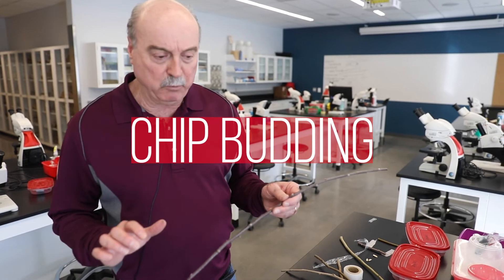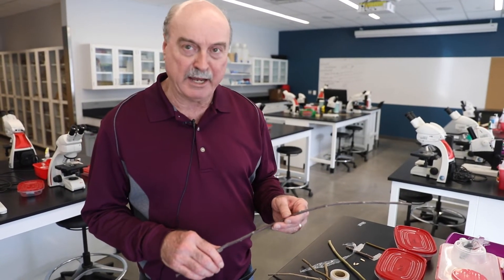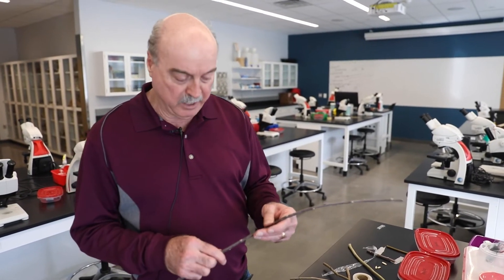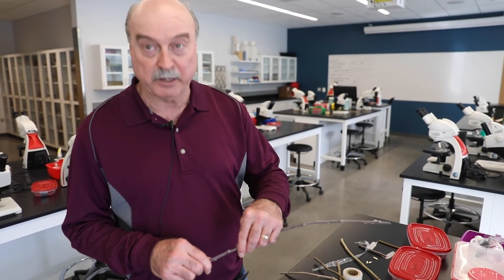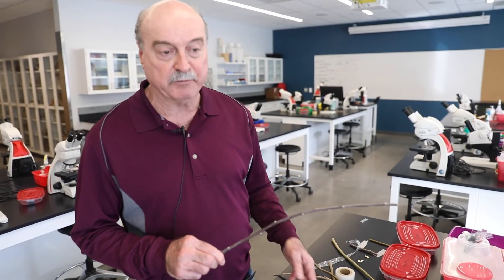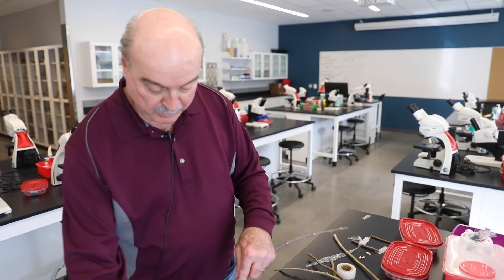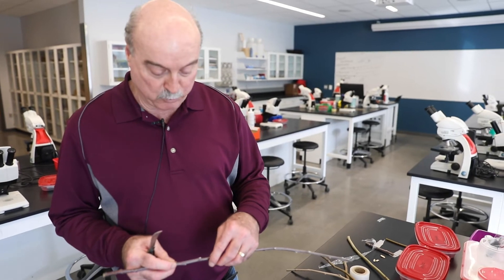Keep in mind that chip budding is generally done in the summer — usually July, August, or September. You can do dormant chip budding, but I prefer the warmer months of the year. We're also using buds that formed that current year, so if we're doing this in August, it's buds that formed in spring or early summer. To do it, you make identical cuts on both your scion and your rootstock.